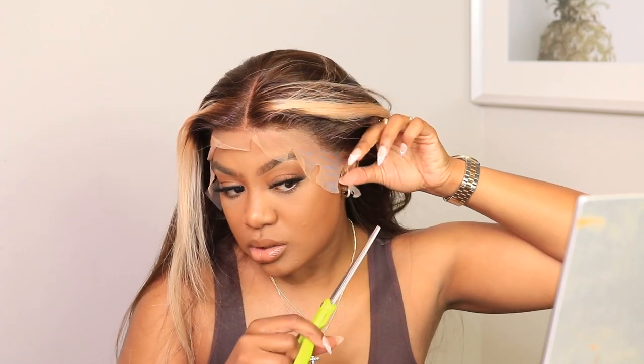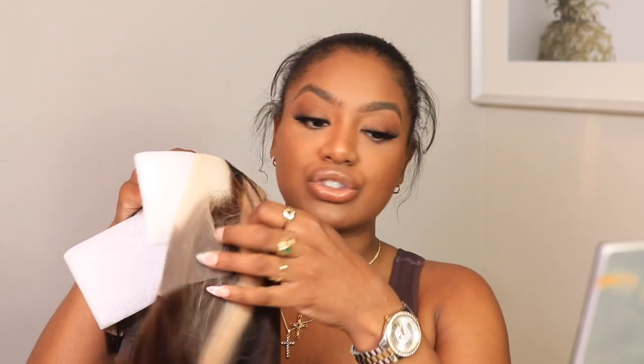Lately I have been trying to just install my wigs from start to finish without doing any bleaching of the knots. Just because I want you guys to see how the hair looks straight out the pack — install it straight out the box and see if this is something that you would be interested in or if I even like it.